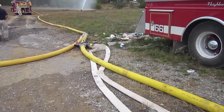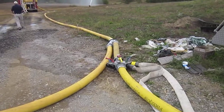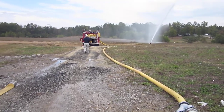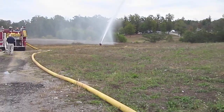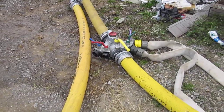They are feeding a manifold that has a short section of five-inch that then goes into the double clapper. The double clapper is feeding the attack pumper, who then is feeding the portable monitor. The devices here are pretty important — that's the reason they have the manifold.